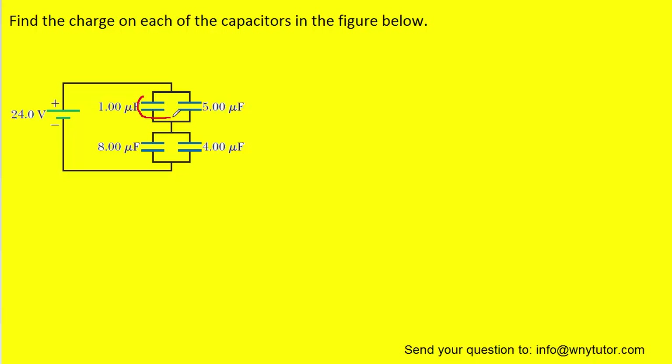For example, we can see that these two capacitors right here are in parallel with one another. For parallel capacitors, the equivalent capacitance is simply going to equal the sum of the individual capacitances. We can actually combine these two capacitors into a single equivalent capacitor by following this equation. We can do the same thing for these two capacitors because they too are in parallel. So we're going to add the capacitances for these two as well as for these two and redraw the circuit with only two total capacitors.